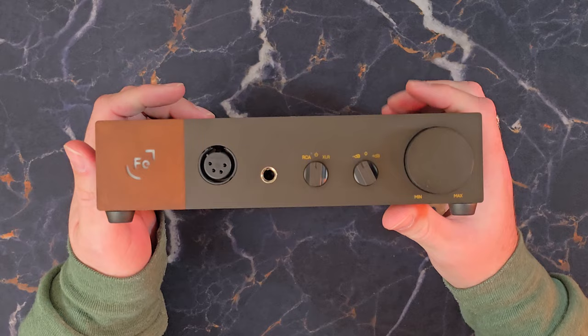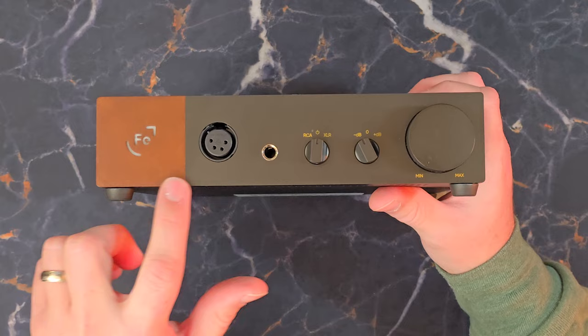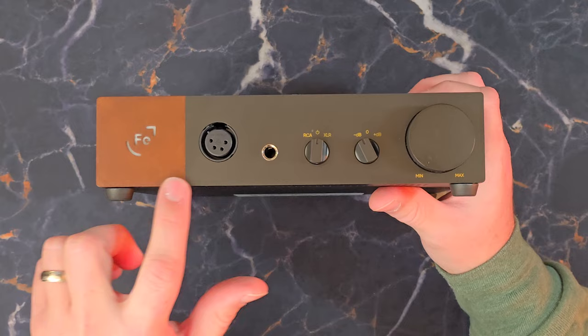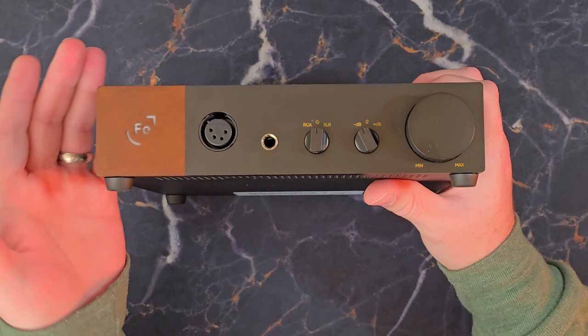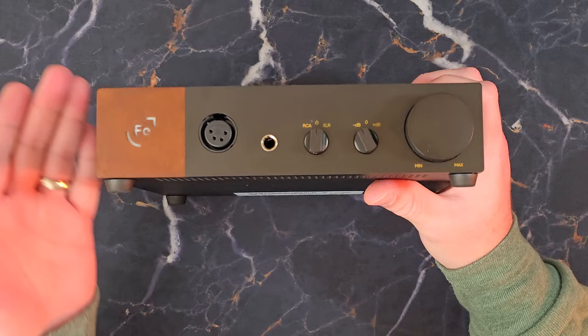Let's start with the faceplate. First, of course, we have the logo. There's been some confusion about it — this is not painted and not a sticker. This little Ferrum logo piece is actually Corten steel, also known as weathering steel. It's a steel that is purposely designed to rust to achieve this aesthetic. So this is an actual hunk of steel, rusted to make this look — and that's neat. Not a sticker, not paint: an actual solid piece of metal purposely rusted to achieve this aesthetic.